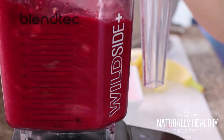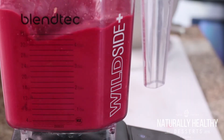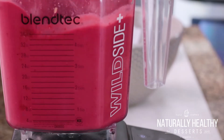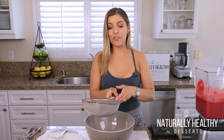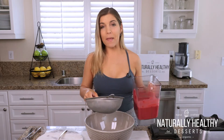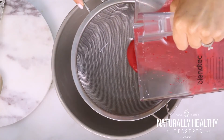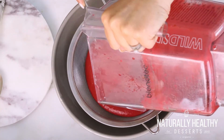And then we're gonna blend. So I let that blend for about 30 seconds, and now is the most labor-intensive part of this recipe. I suggest using a strainer — if you have a nut bag, that works really well. Unfortunately, it does stain your nut bag, so your choice. All we're gonna do is strain the seeds out of this.